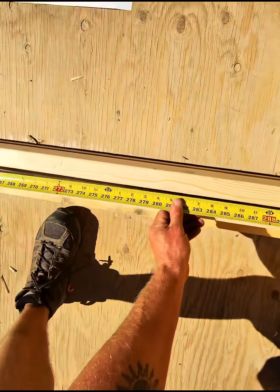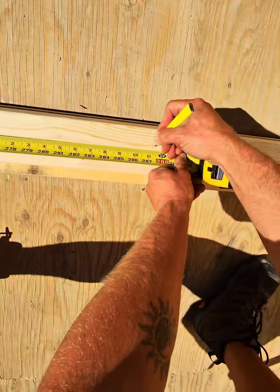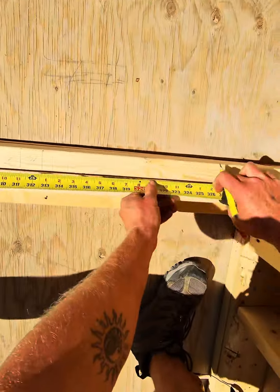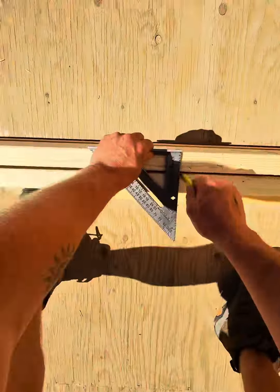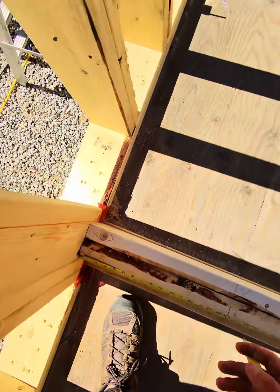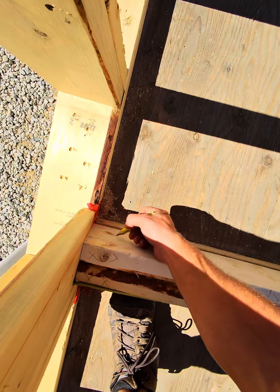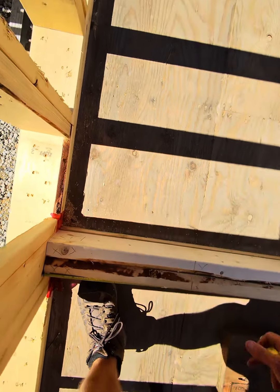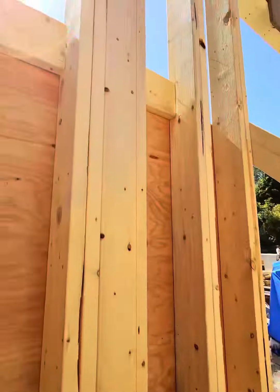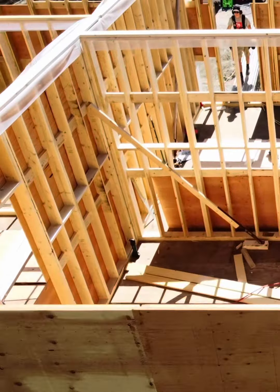Here are the jack studs for the doorway. I also like to indicate on my top plates where the double top plates are going. This double top plate is going to shoot past five and a half inches once the wall is up, and it's going to tie into the exterior wall up there. That's pretty much how you lay out a wall.